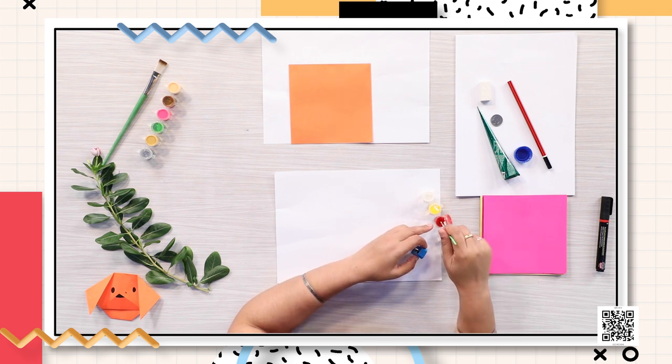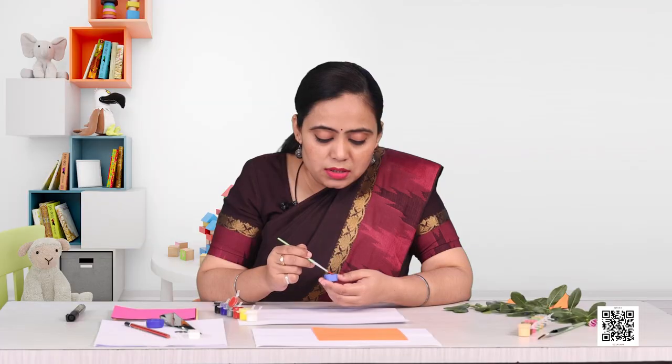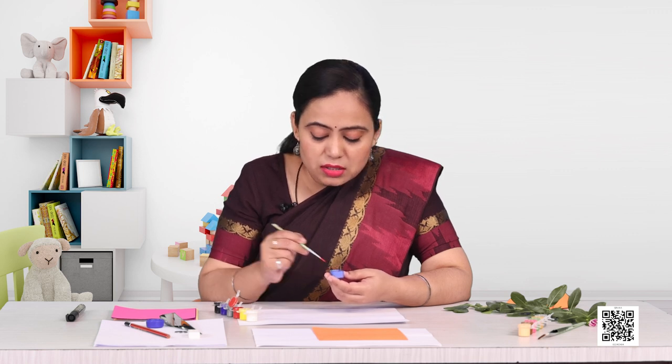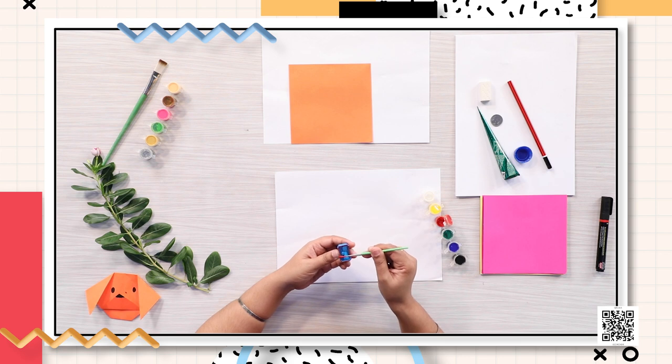I have this very little cute brush as well. I'm going to dip my brush in this red color and put it on the sharpener, basically on the edges and sides. You have to apply the color liberally because we need to get the stamp right.